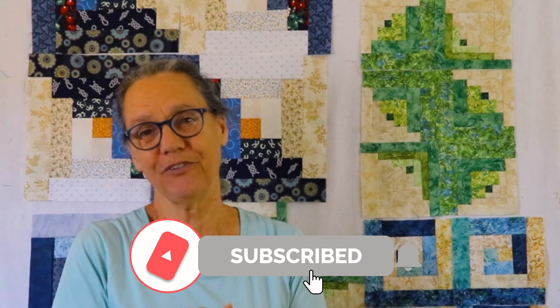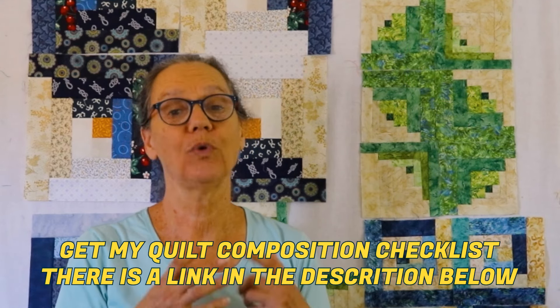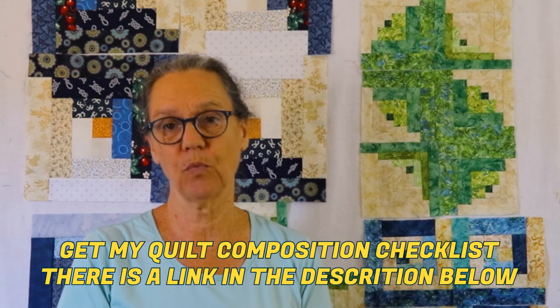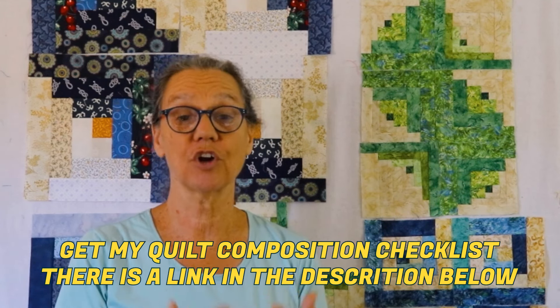I hope you enjoyed this. Please subscribe if you haven't — I appreciate everyone who has. In the next video we're going to talk more about what to do with those leftovers and scraps. I want to give you lots of ideas so you can start to use them up and get them out of your house. We'll see you next time!